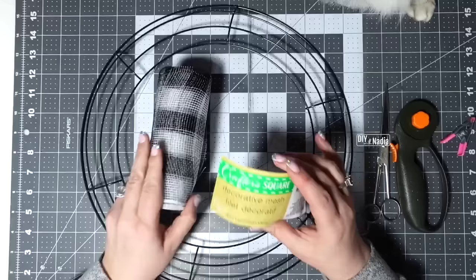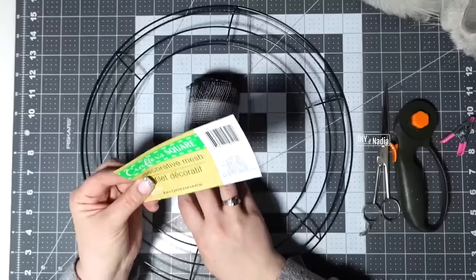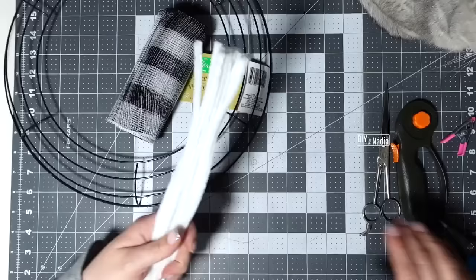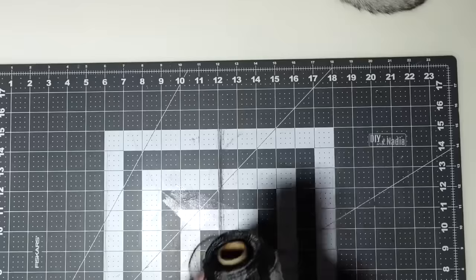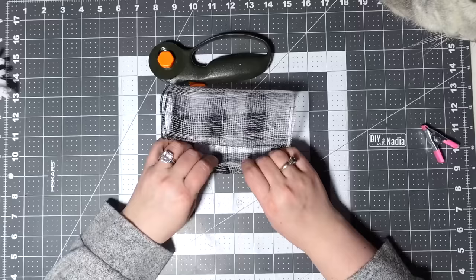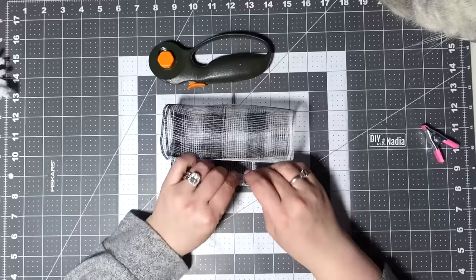Let's go over the numbers: each deco mesh roll is six inches by five yards — 180 inches. 180 divided by 22 gives you eight strips per roll with a little left over, so eight ruffles per roll. I cut my pipe cleaners into thirds — you can do thirds or halves — then fold them into a little V-shape. I cut the deco mesh into 22-inch strips.